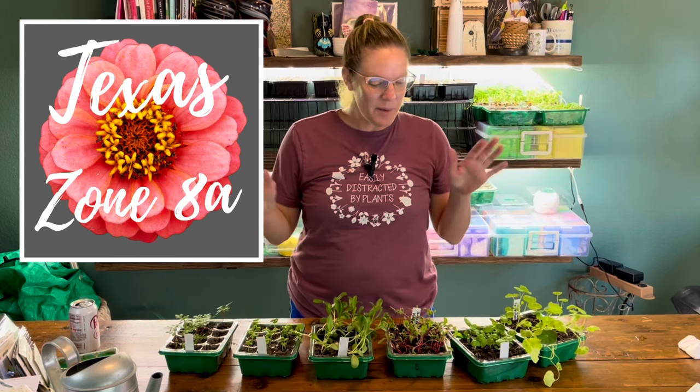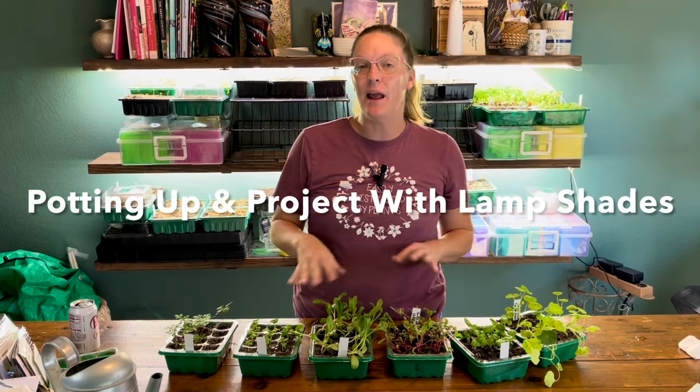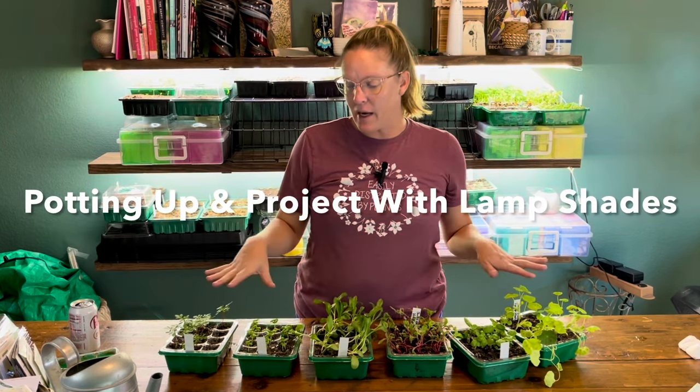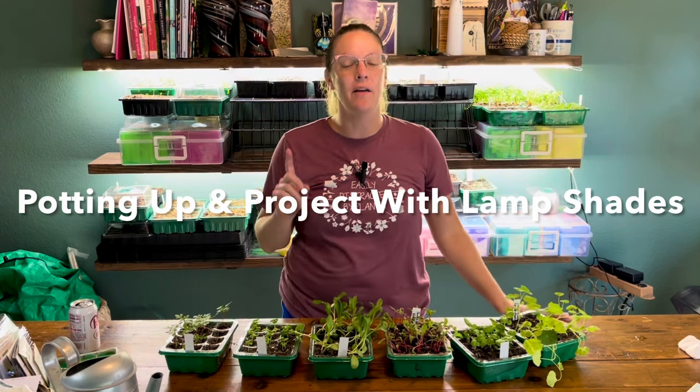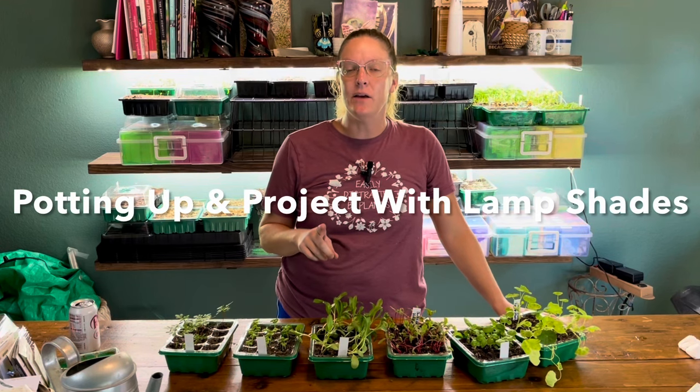Hey y'all, this is Amanda and welcome back to my Texas Zone 8A garden. Today we're going to be doing two different things: I'm going to be giving you a seed update and potting up all of my seedlings, and I'm also going to be doing a very cool DIY garden idea with two old lampshades.